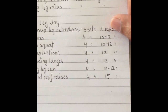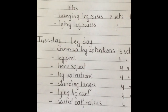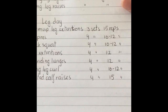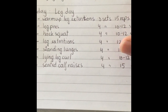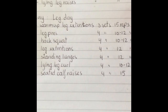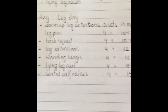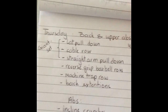Tuesday is leg day. Warm-up: leg extensions three sets of 15 reps at about 60% of your max — fairly easy, just warming up the leg muscles. Then leg press four sets of 10 to 12 reps, hack squats four sets of 10 to 12, leg extensions four sets of 12 reps to failure. Standing lunges four sets of 12 reps, really concentrating on the hamstrings. Lying leg curl four sets of 10 to 12, and calf raises four sets of 15 reps.